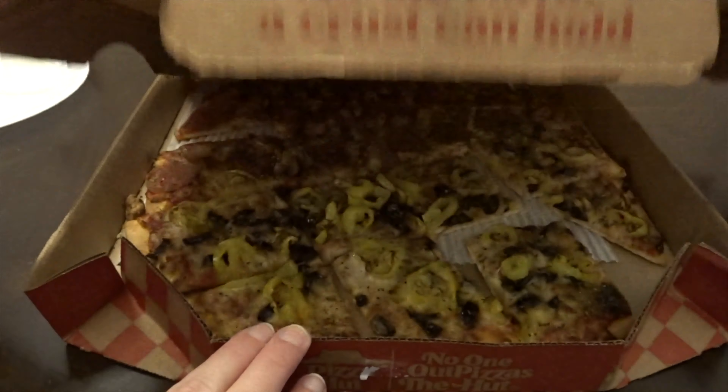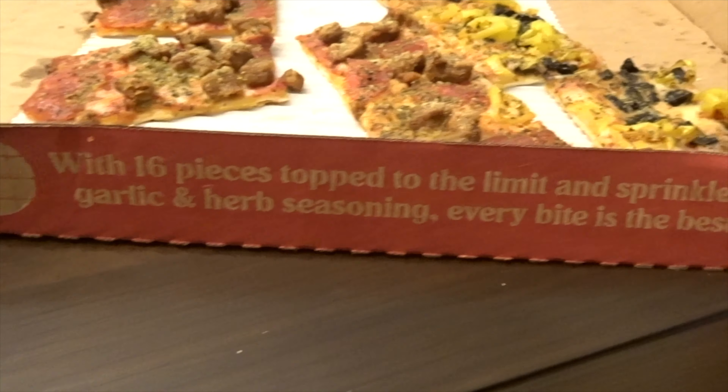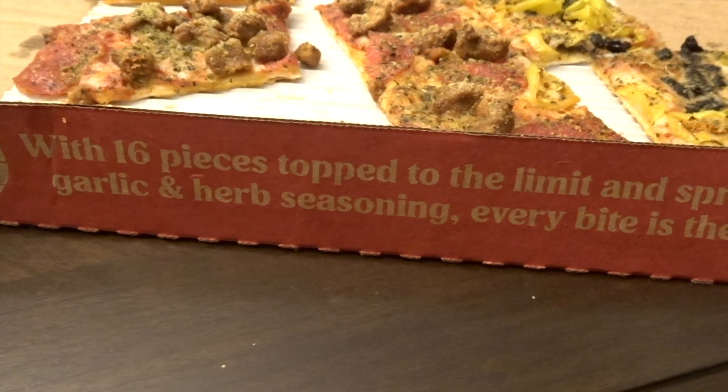We got the pepperoni lovers, but it still let us customize it. So we added sausage, and she added banana peppers and black olives. So we'll break our seal now. I wondered how a delivery person couldn't sabotage it — I guess if it breaks apart like that. Wow, lots of seasoning. And now we figured out it was on the side here with 16 pieces, topped to the limit and sprinkled with garlic and herb seasoning.